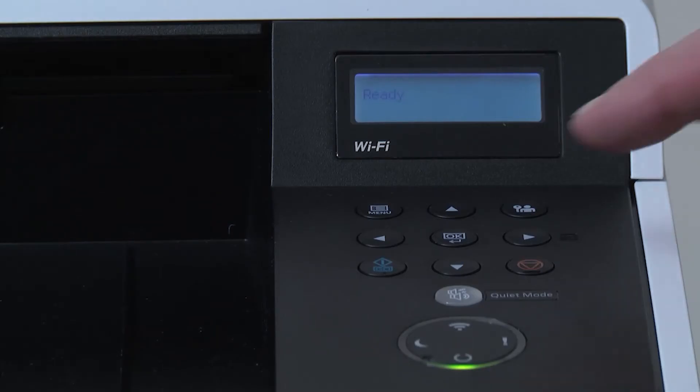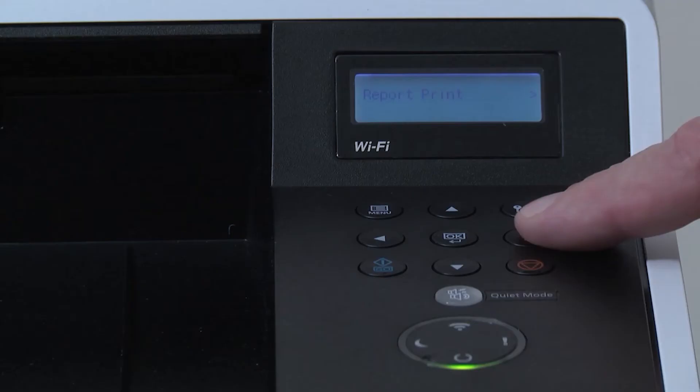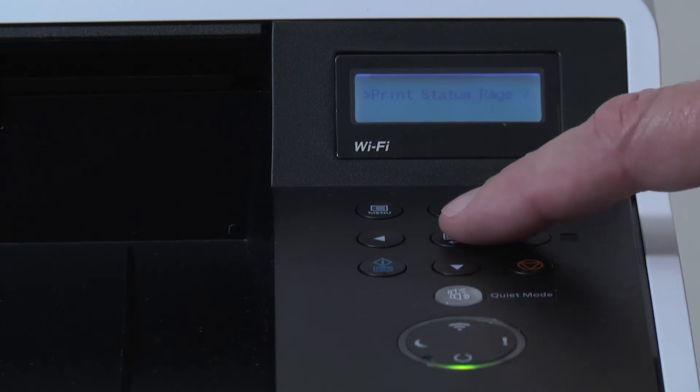Press the menu key. Use the up or down arrow to scroll to report print. Press the right arrow key. Scroll down and highlight print status page and press OK. Press OK again.